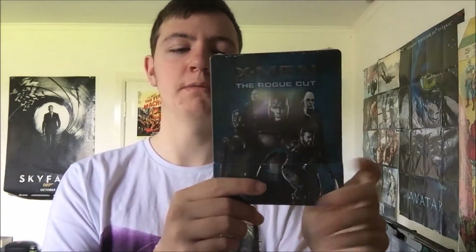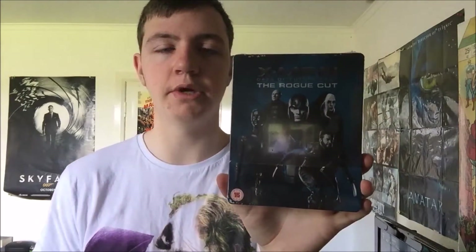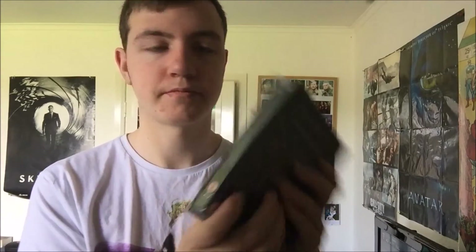Honestly guys, if you're going to pick this up, you're best off just getting the steelbook because the standard Amaray in most places is £15 anyway. This is only £18, so it's only a couple of pounds more — that's kind of why I aimed to get this as well. Plus it will look quite nice on the shelf with both steelbooks.